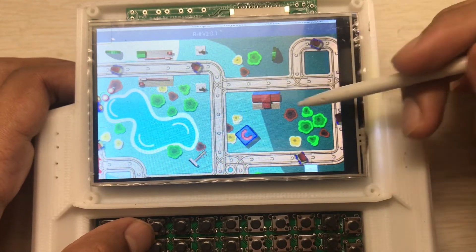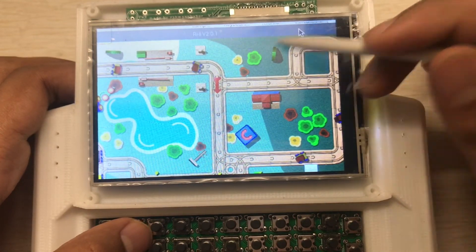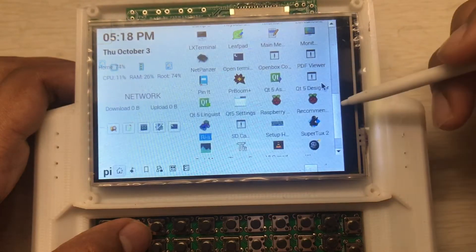I don't know how to play it, just giving some demos of games running here.